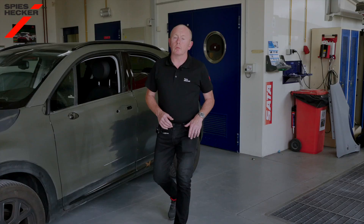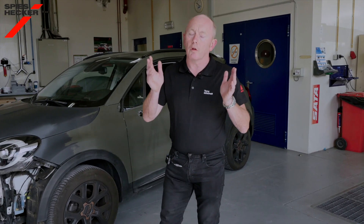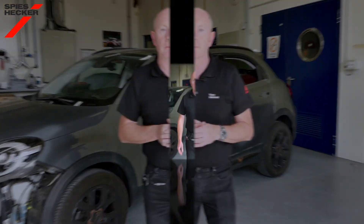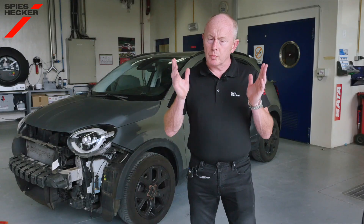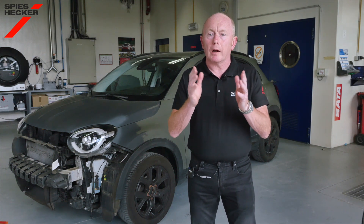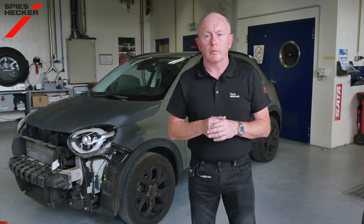Hello and welcome back to our channel. In this video we focus on making those tricky matte finishes as easy to repair as a regular job. These finishes are growing not only in popularity but also with an increasing range of gloss levels. To support you we have developed a new matte clear coat system to allow easier processing and more consistent first-time results.